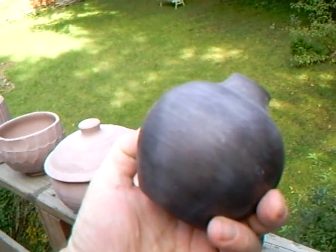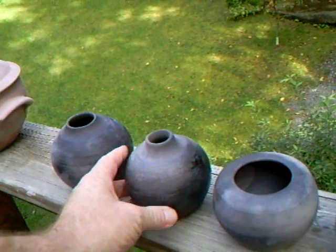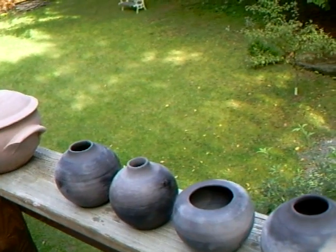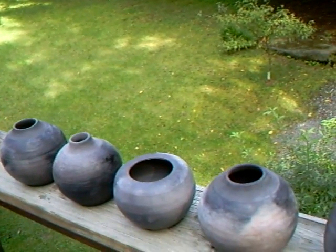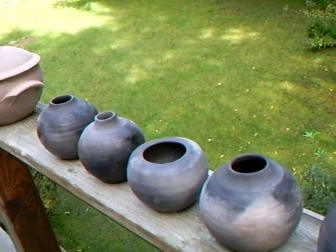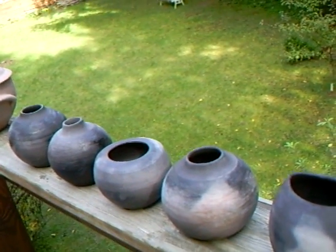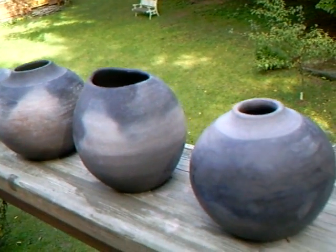My sawdust wasn't in fact sawdust — it was really shavings — and I think they do burn quicker. In the process of the burning of the sawdust or shavings, carbon is produced and this gets into the clay and makes it black. But of course it can get in and also get out again — if it gets too hot afterwards it can burn out.